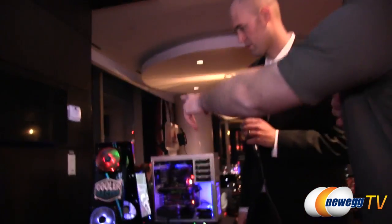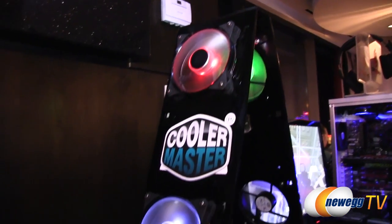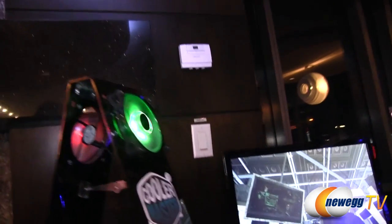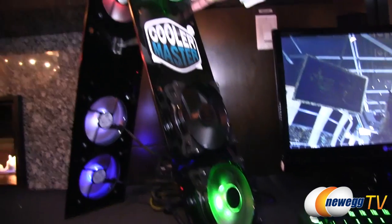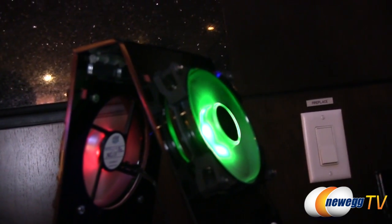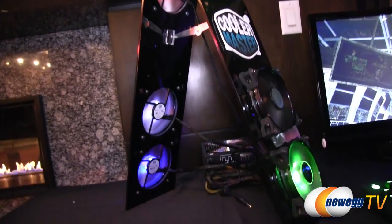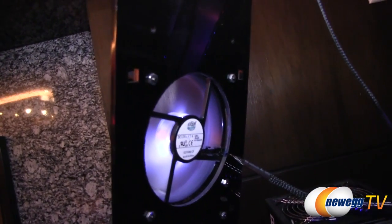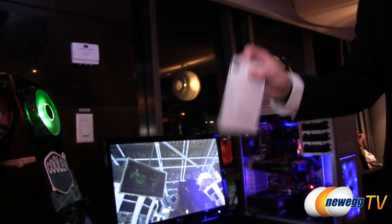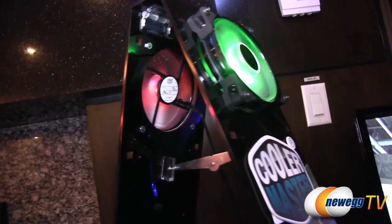Over here we have the Jet Flow fans — the same fans seen on the Hyper 212X. They're available in five LED color versions: red, white, blue, green, and black. They also have that POM material, so if something happens or it gets wobbly, it'll fix itself. These are very powerful fans — 2400 RPM and 95 CFM. In fact, we had little stands in front of them that kept getting knocked over from the wind. It's a real powerful fan.